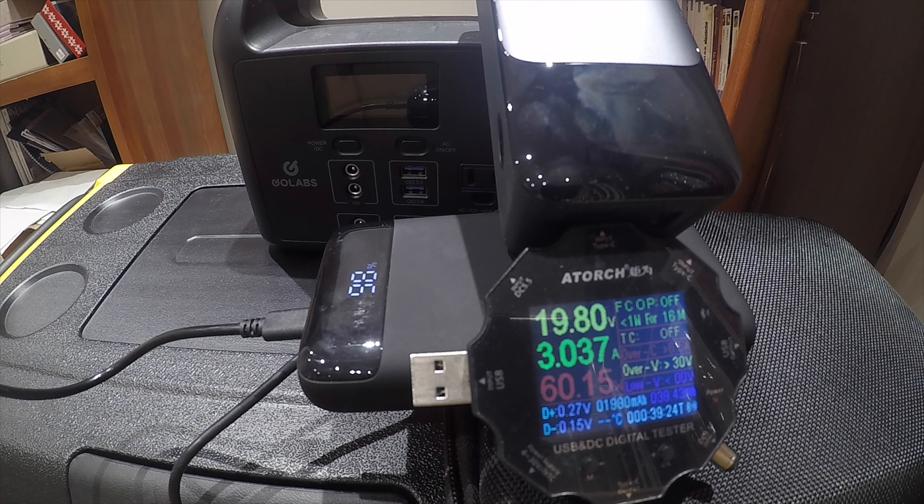You'll see that from the tests shown here — it took quite a short time to empty, drawing about 60 watts for about one hour and 14 minutes. So let's start with the pros.